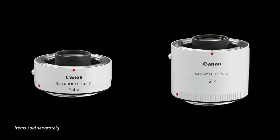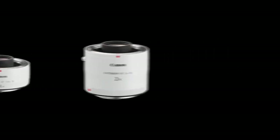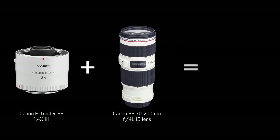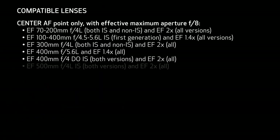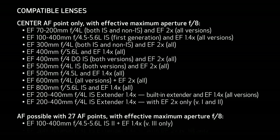But if you put a tele-extender on a lens, you may be at a slower effective maximum aperture than f5.6. For example, you take a 2x extender and put it on an f4 lens, effectively you're at f8. The 6D Mark II is going to still let you autofocus in those kind of conditions.